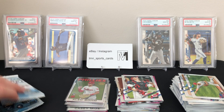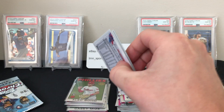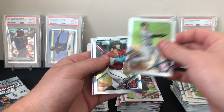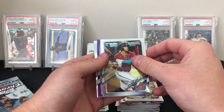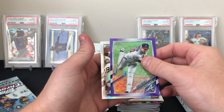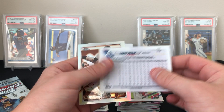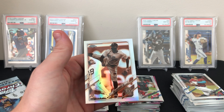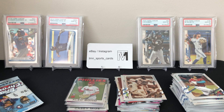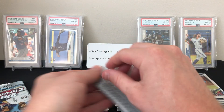Three packs left in this last blaster. Looks like we are going to have some sort of parallel here, some sort of numbered card. Luke Voigt, the Katel Marty, and we have a purple — should be out of 250. Charlie Morton — numbered 183 out of 299, so it's 299 not 250. It's the purple. Then a Didi Gregorius sepia. First hit in three blasters! Out of 299 — definitely not the best, but you do like to see color popping out of these. Just kind of got to get lucky with who you hit.